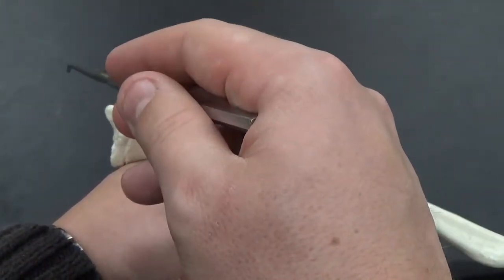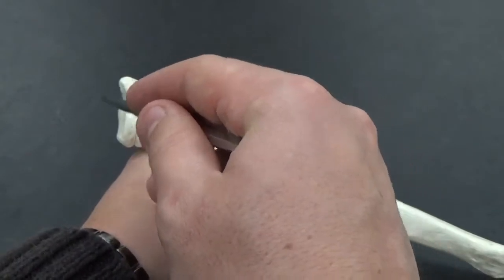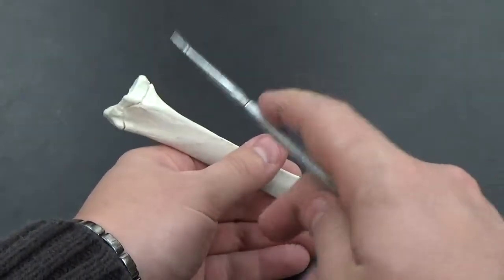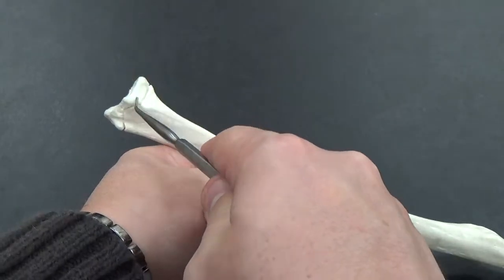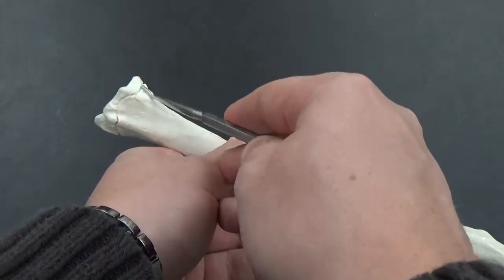At the distal end, we've got the styloid process, which is this larger projection sticking out the back. On the other side is the ulnar notch — kind of this notch right here, smooth typically.